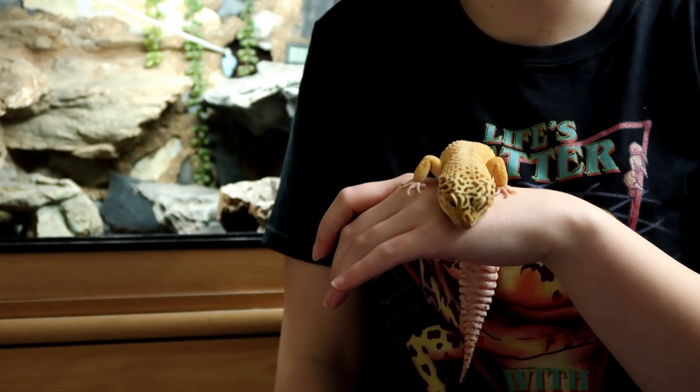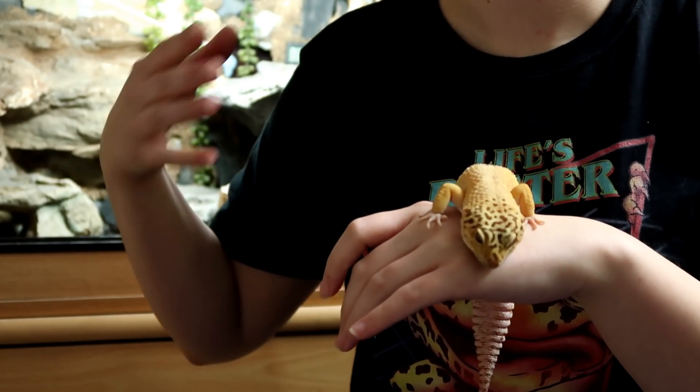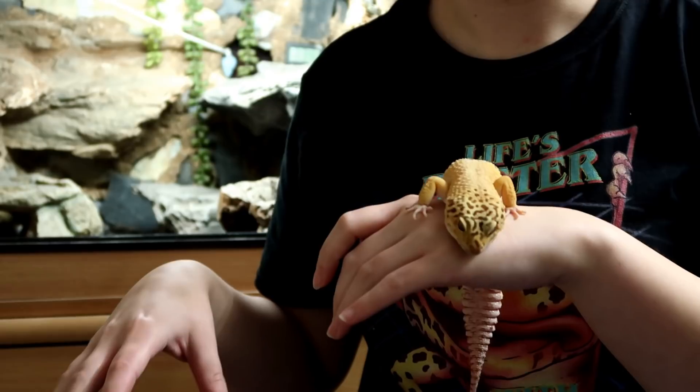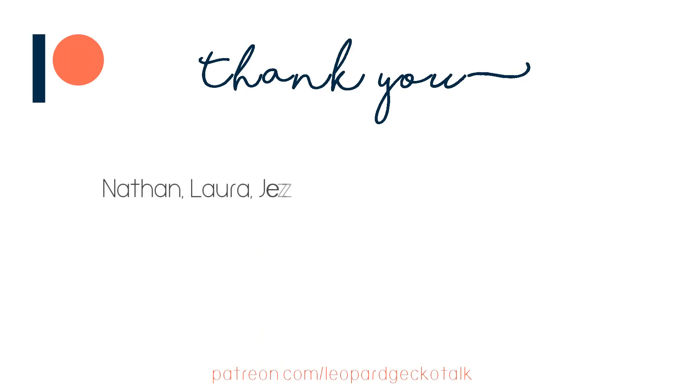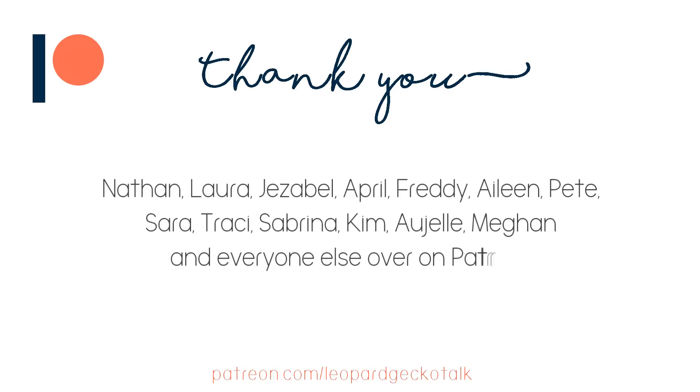Before I go, I just want to say a massive thank you to the patrons of this channel because they help make things like this happen — Nathan, Laura, Jezebel, April, Freddie, Aileen, Pete, Sarah, Tracy, Sabrina, Kim, Urgell, Megan, and everyone else over on Patreon who supports this channel, thank you so, so much.